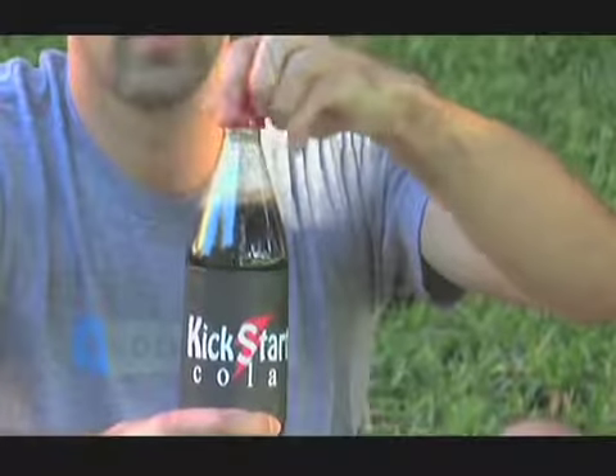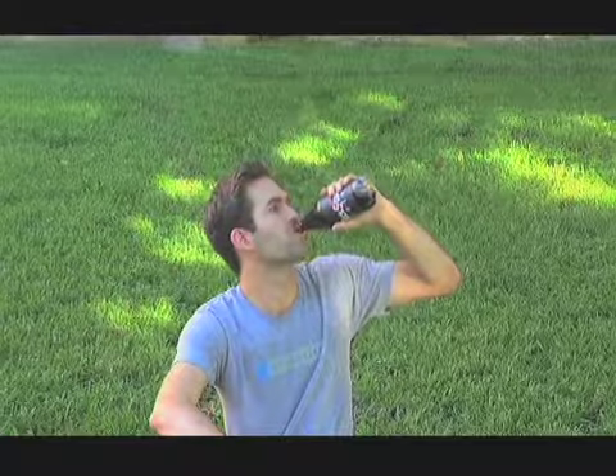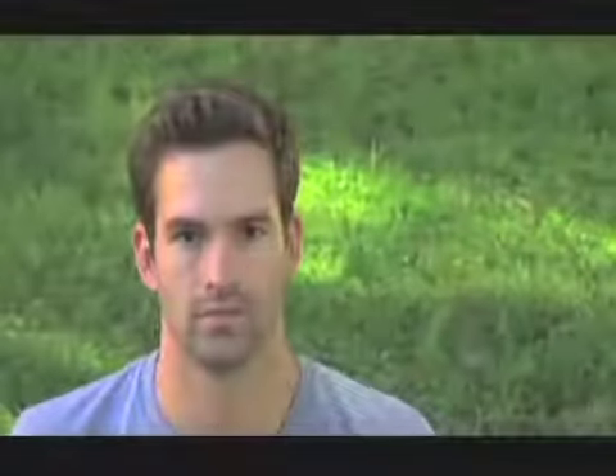With the hustle and bustle of life, sleep sometimes gets put on the back burner. Try out one of these new energy drinks — it's Kickstart Cola. Kickstart Cola is a new energy drink with 100% all natural ingredients. Try Kickstart Cola today and get the healthy kick you need to get through your day.